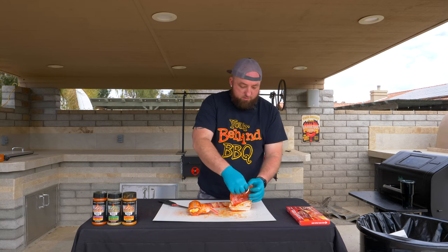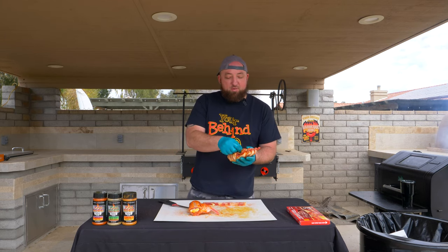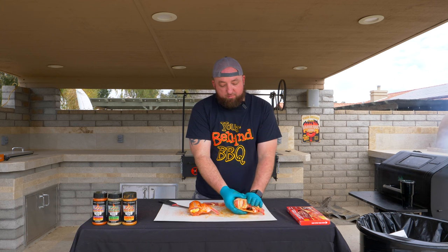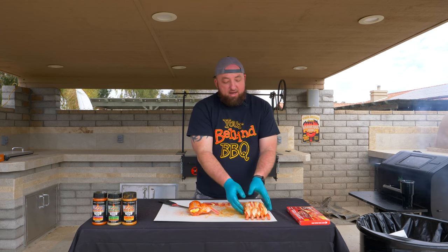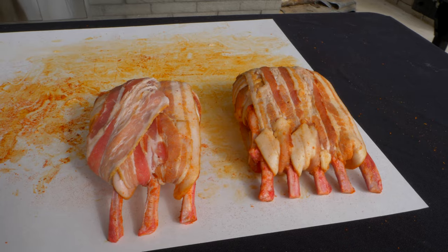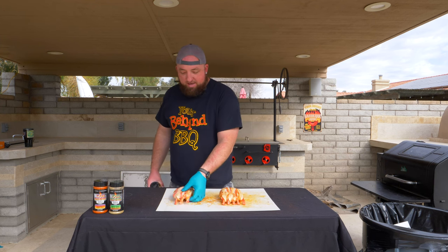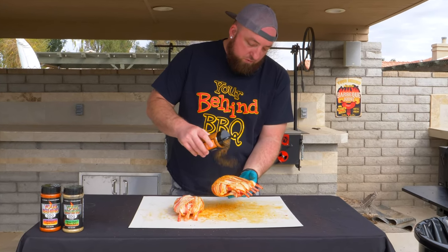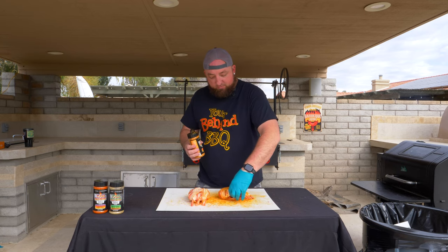Now we're going to go the long ways. I got this bad boy wrapped up — went three times this way and then four times around this way. I'm going to press this in and let it sit a little bit, then season it again on the outside and fire up the grill. We're going to season the bacon on the outside with the chipotle mango rub, stacking this thing with flavors — Cajun, mangoes, cream cheese, and now chipotle mango on the outside. We're just layering flavors.